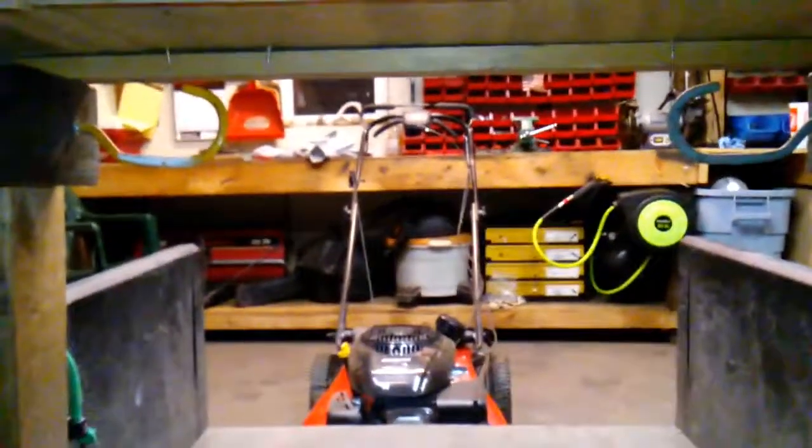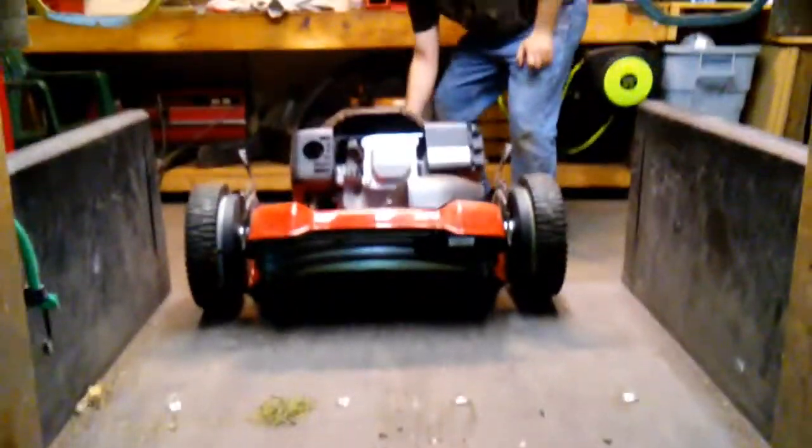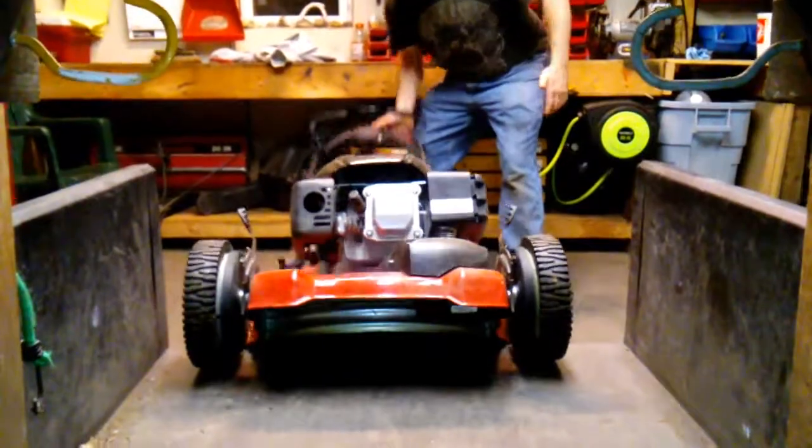So we're going to put the lawn mower up in the trailer. I can do this by myself — it's not that heavy. Then we're going to put the gate on so the lawn mower doesn't fall out.